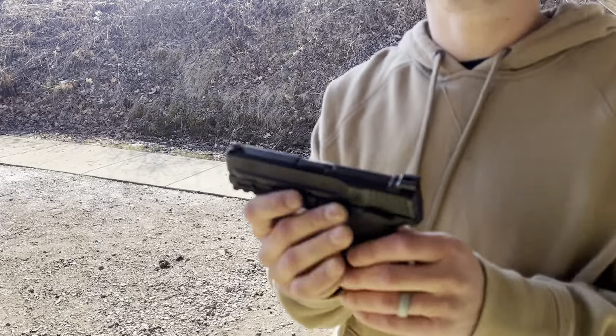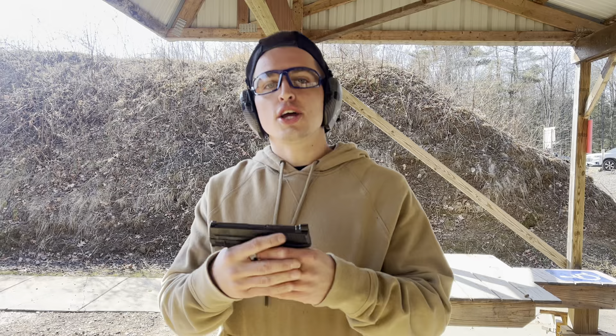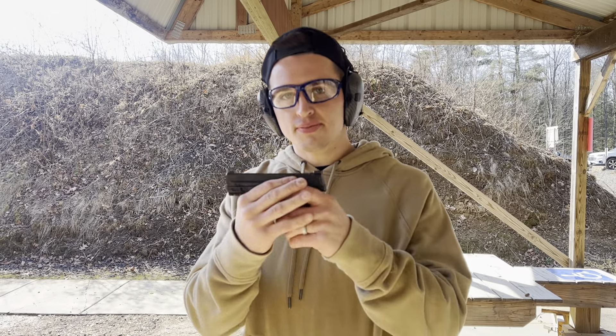But once again, just like the other subcompacts, they're fat but they shoot nice. They're small, but you can make them bigger. Let's go ahead and shoot this thing.